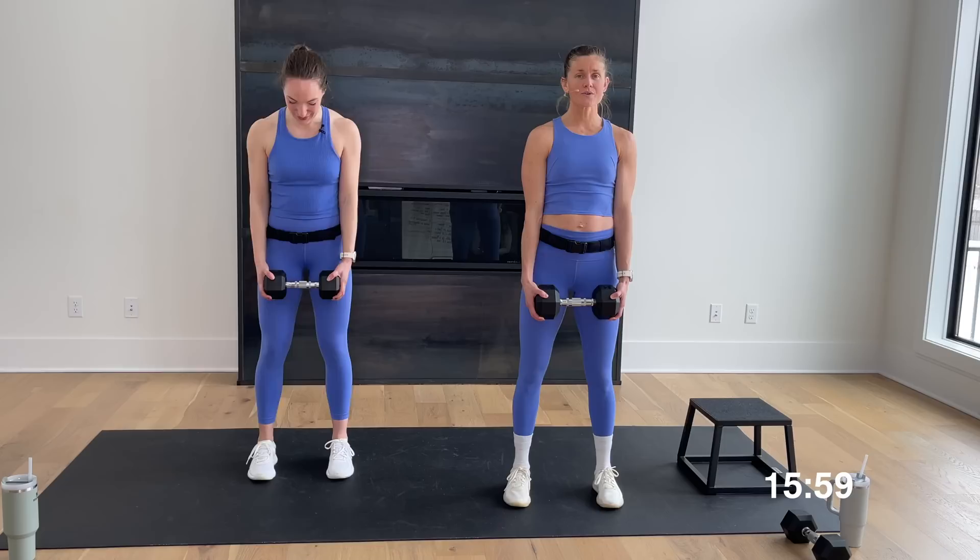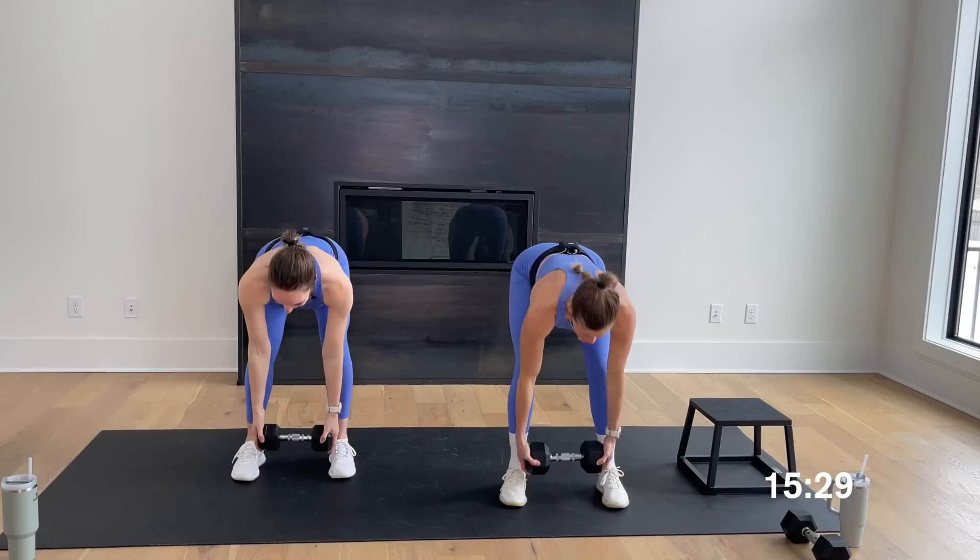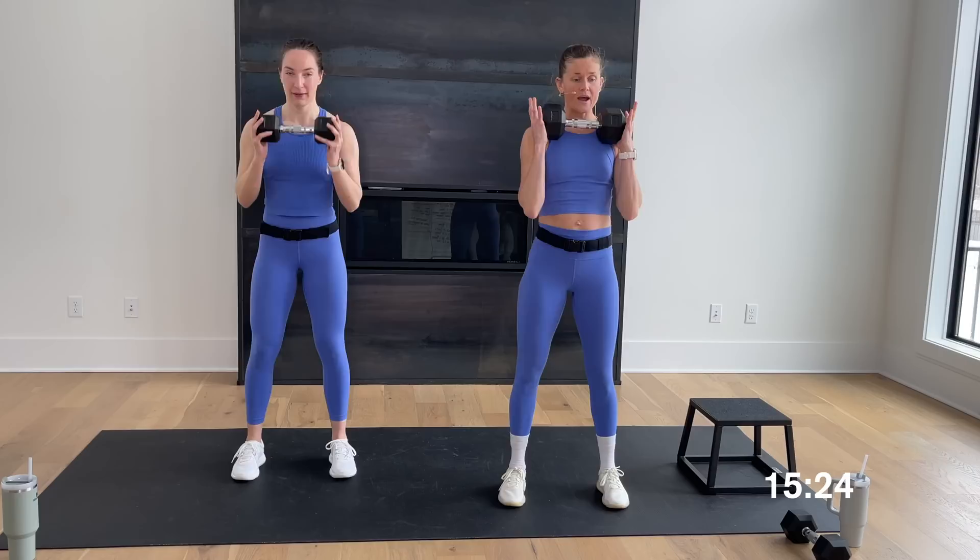Hip hinge, clean it up, and squat. You've got 40 seconds here — just settle in. There's no reason to crank these out at the fastest pace you can. This is your strength move and your power move is next. Find a pace and a rhythm you can stick with because the rest times are really short. This is a superset workout — we're focusing on the lower body for the first superset.